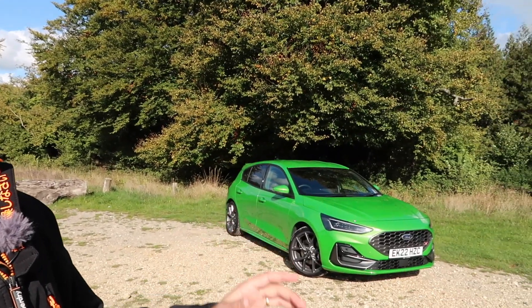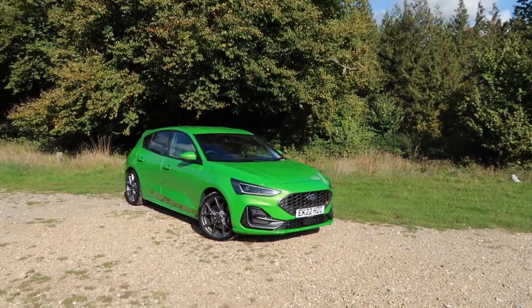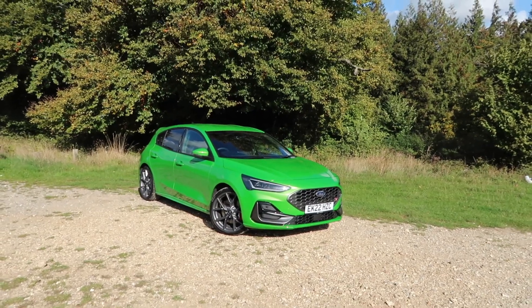Anyway, plug over onto this week's car, which is the very potent, very green Ford Focus ST. As always, I will take you around the car, talk you through the specification and give you my first impression.